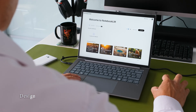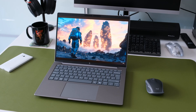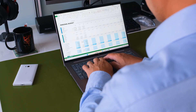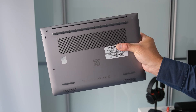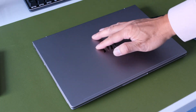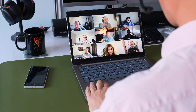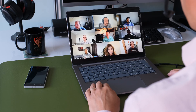First impressions matter and the ZBook 8 makes a good one. It has a sleek, professional, and understated meteor silver colour design. The chassis is primarily made from aluminium, giving it a premium feel and excellent durability. You can tell this laptop is built to withstand the rigours of daily professional use. It's a fairly light workstation weighing in at around 1.44 kilograms or 3.17 pounds. The hinges feel solid and there's minimal flex in the lid or keyboard deck, which is always a good sign. Overall it's a no-nonsense design that prioritises utility and durability — exactly what you want from a workstation.